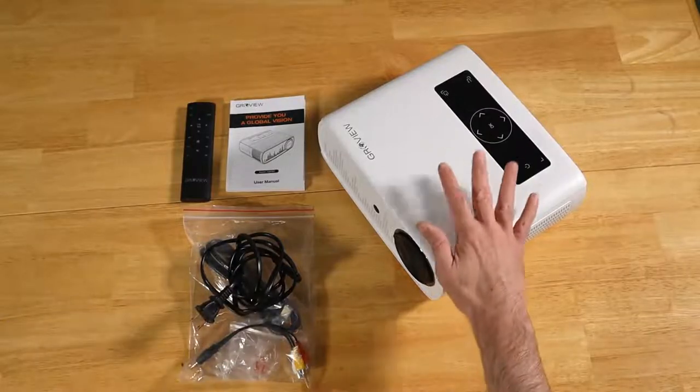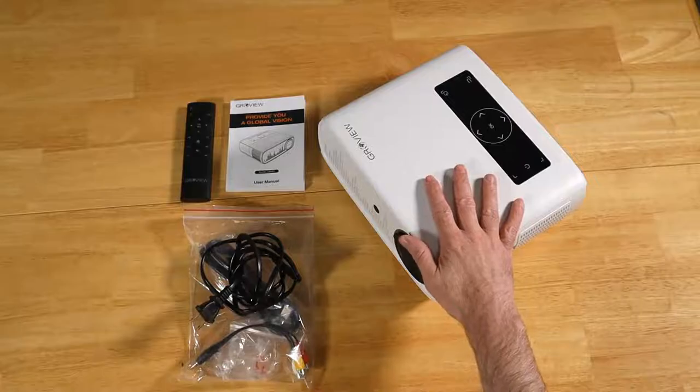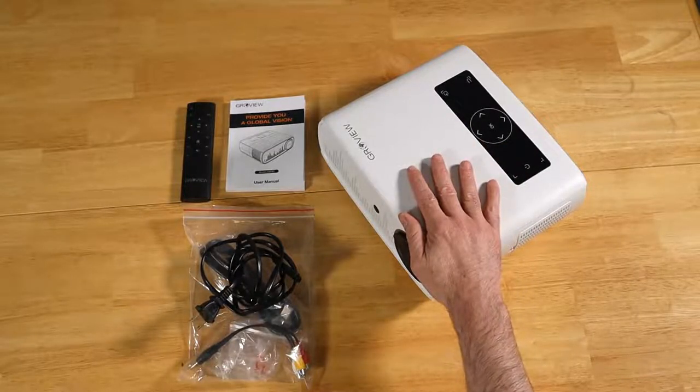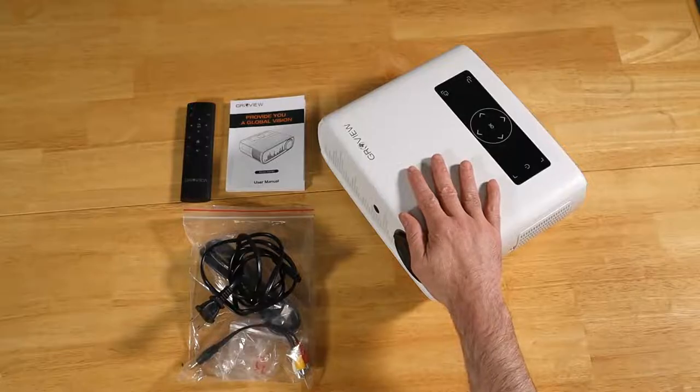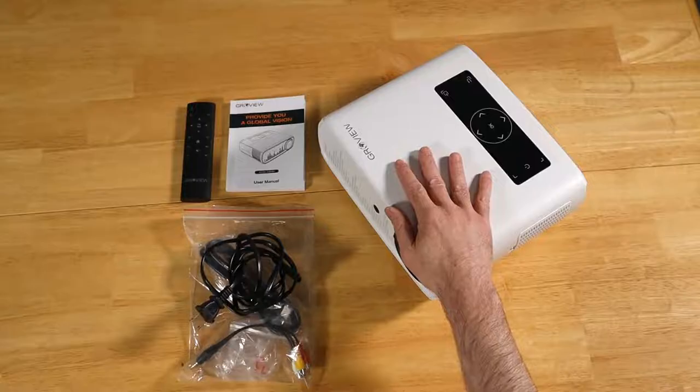We are back. I've been using the Groview Wi-Fi projector for almost three days now — two and a half or so. I'm pleasantly surprised at how fast this is to set up going from room to room. We'll talk about it, I'll show you the setup, demo it in action, and go over the pros and cons.